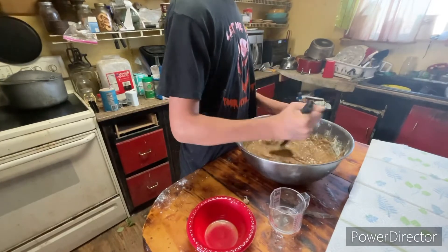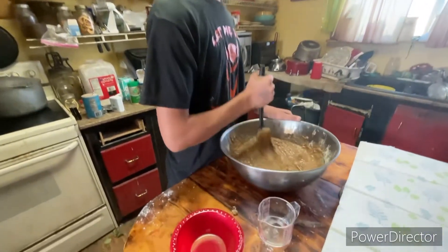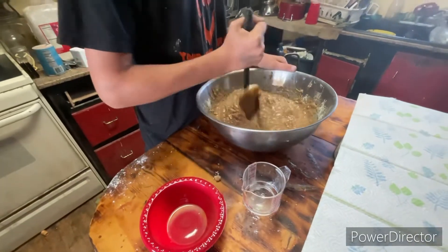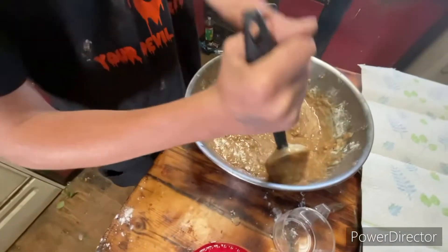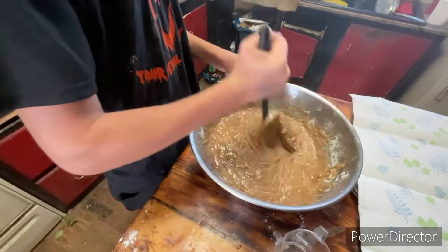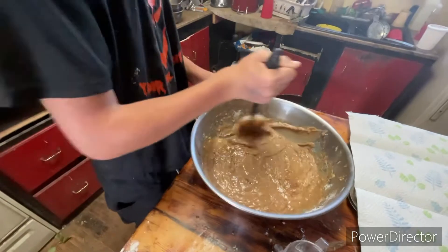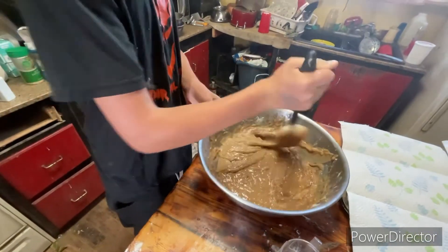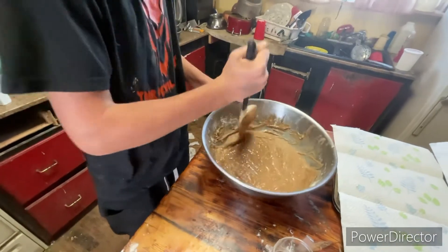So, we met this elderly lady who couldn't pick up these apples in her yard, because she has, like, a lot of apple trees. So we went to her house and we picked up these apples. Some of them were for the animals, but the good ones we boiled and made applesauce.